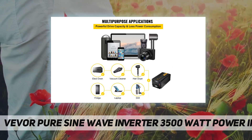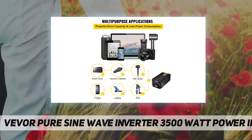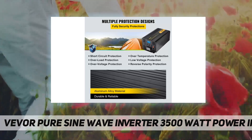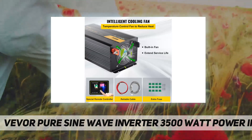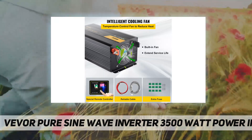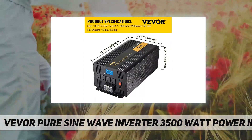The pure sine wave power inverter applies multiple intelligent security protections to ensure the inverter is fully protected during use, so that the connected electrical appliances will operate stably and safely.